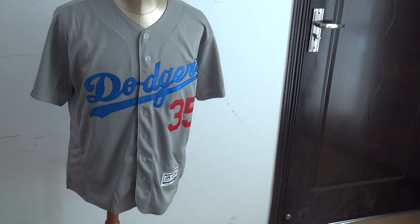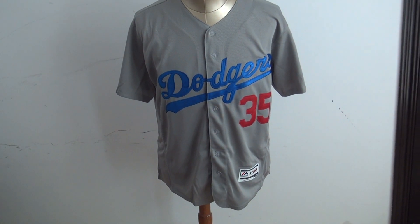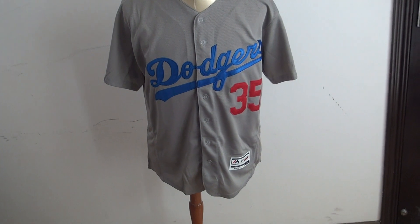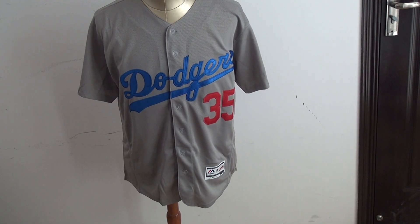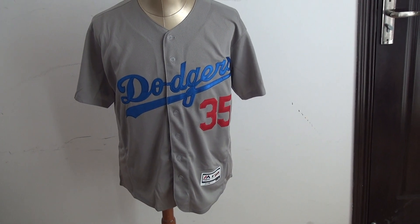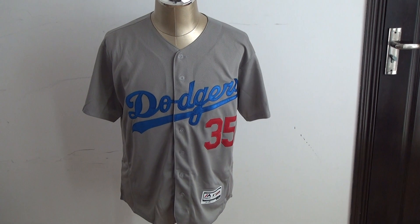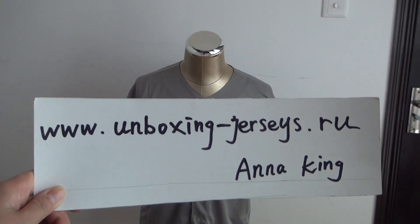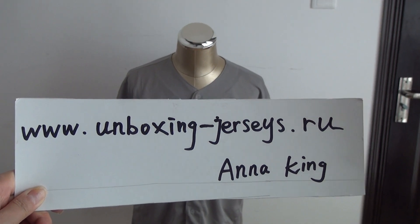Hello YouTube, this is Anna King. Look at this new jersey. This one is a Los Angeles Dodgers MLB jersey. The color is gray, number is 35. This jersey is from my website www.unboxing-jersies.ru.